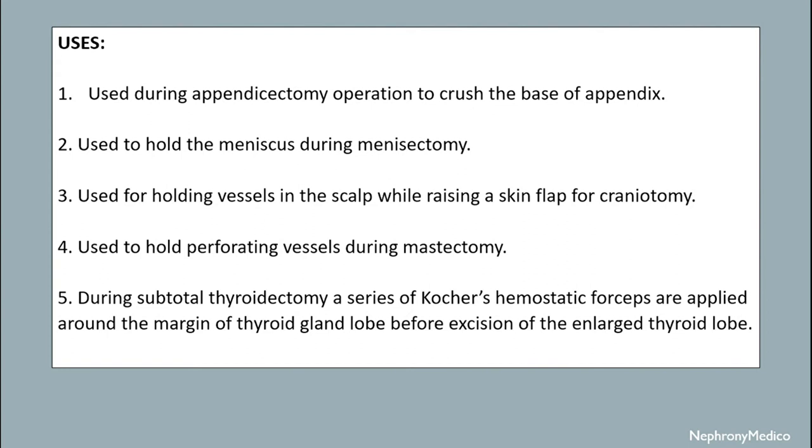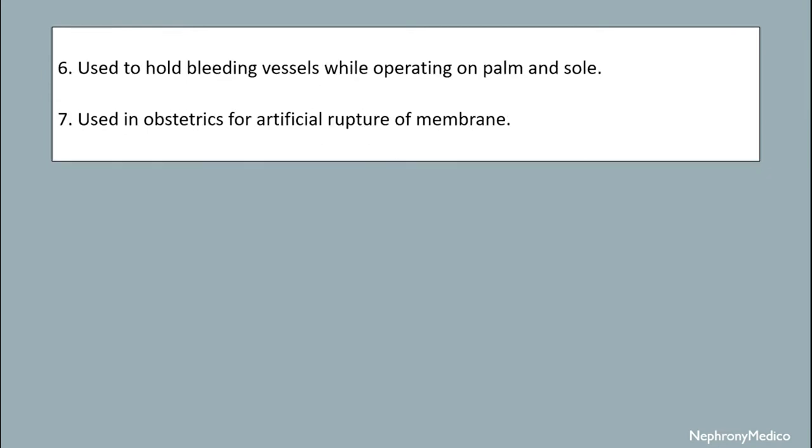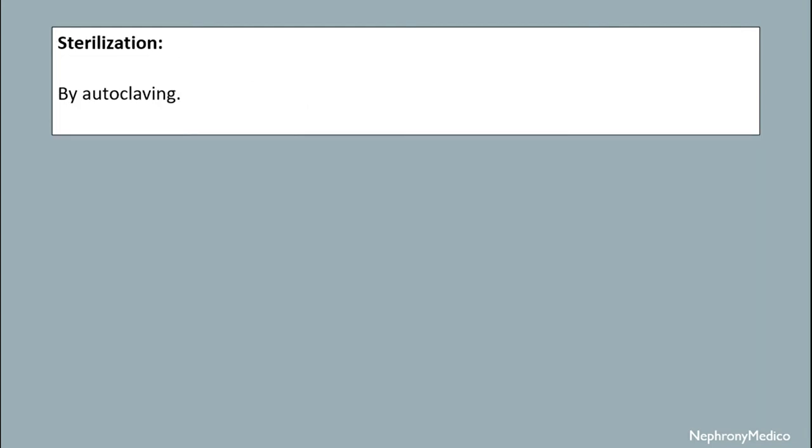It is used during appendicectomy to crush the base of appendix. It is used to hold the meniscus during meniscectomy. It is used for holding vessels in the scalp while raising a skin flap for craniotomy. It is used to hold perforating vessels during mastectomy. During subtotal thyroidectomy, a series of Kocher's hemostatic forceps are applied around the margin of the thyroid gland lobe before excision of the enlarged thyroid lobe. It is used to hold bleeding vessels while operating on palm and sole, and in obstetrics for artificial rupture of membranes. Sterilization is done by autoclaving mechanism.